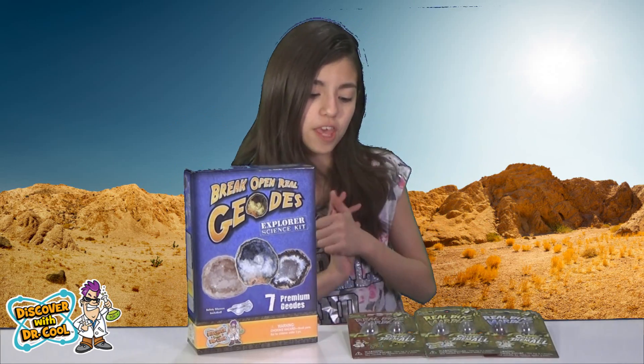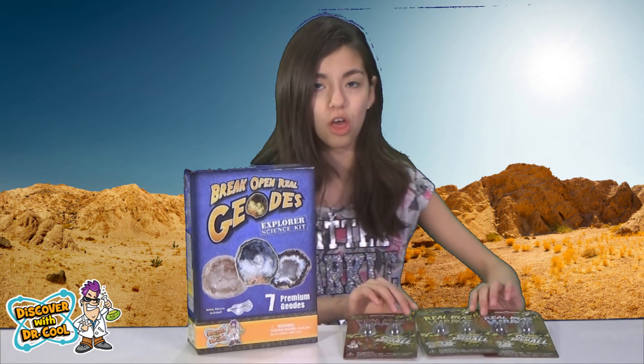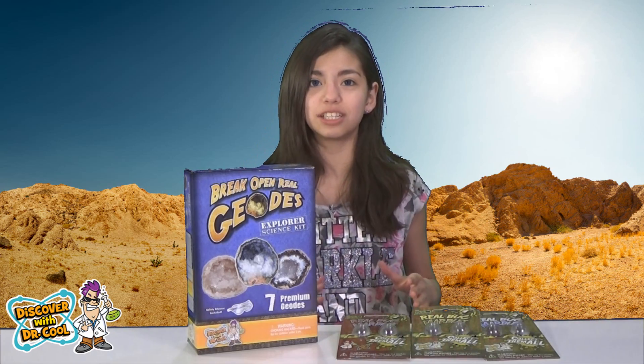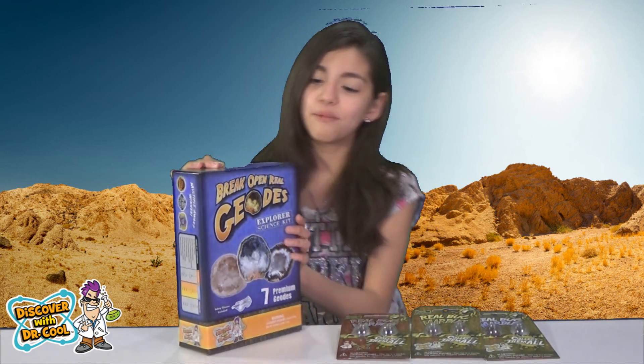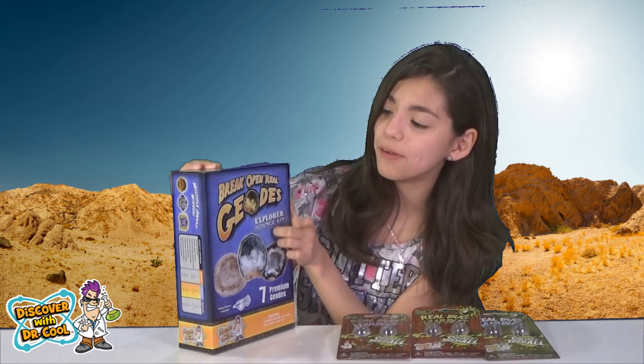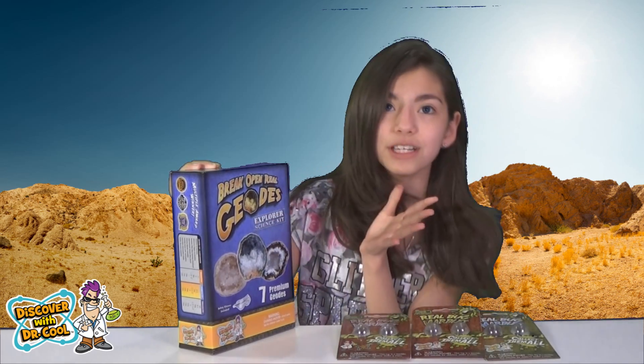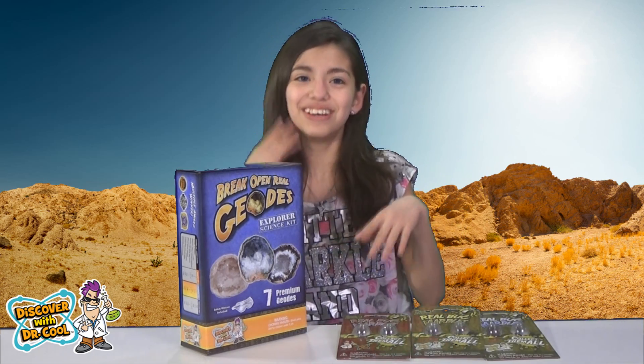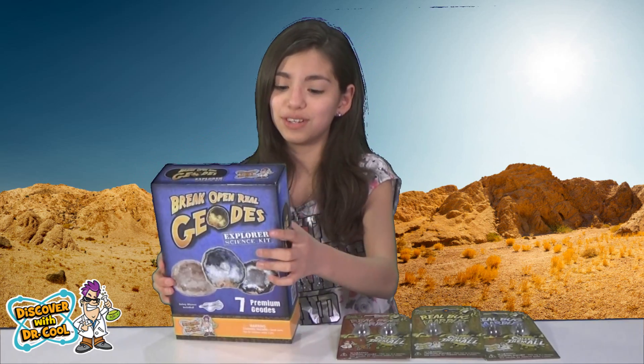Hey guys! Today I will be reviewing and opening the Real Bug Marbles Free Packs. We are also going to be opening the Break Open Real Geodes. I'm very excited to do this because last time I did this was when I was really little. So yeah, I'm very excited — and it's for ages 6 and older.